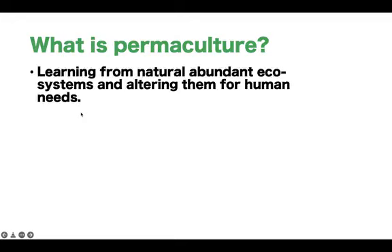So what is permaculture? Permaculture is, in a nutshell, learning from natural abundant ecosystems and altering them for human needs. There are also many other definitions, so feel free to have a look and choose the one that best suits the ethos of what permaculture is trying to do. It also says it in the name — permaculture — referring to permanent cultures that are sustainable and resilient, rather than the sort of cultures we have today.